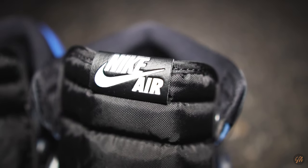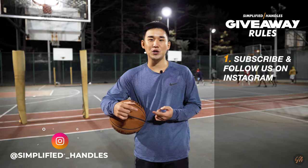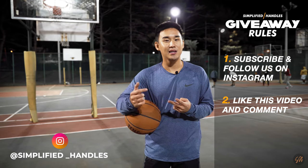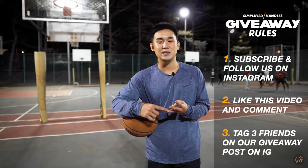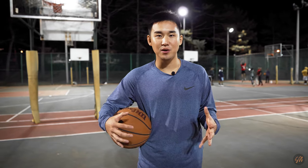For the giveaway: if you guys want a chance to win the Royal Toe Ones, I need you to do three simple things. First, subscribe to our channel and follow us on Instagram at simplified underscore handles. Second, like this video and comment down below which of the moves was your favorite. Third, on Instagram, go to our giveaway post and tag three friends that don't yet know about this channel. Our goal by the end of this year is to reach a thousand subscribers, so partner along with us on this journey to get there.